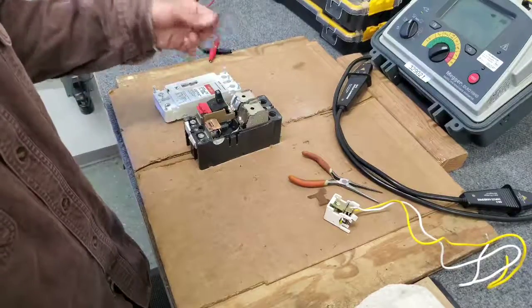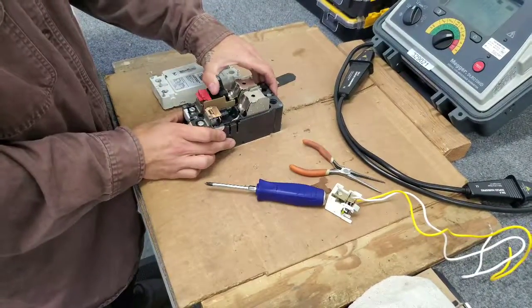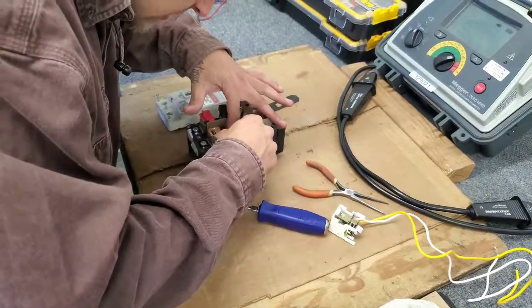We're going to take this piece off and set it aside. At this point we're going to close the breaker, and then we're going to install the insulator that is to be installed with the shunt trip.